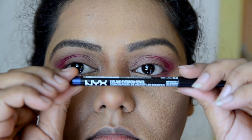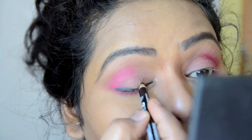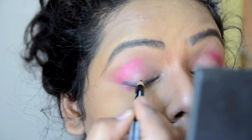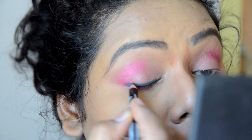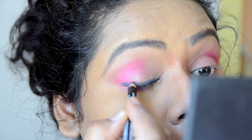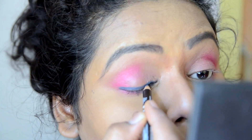Then I'm taking this kohl pencil — it's a blue-gray toned pencil — and I'm lining my upper lash line.